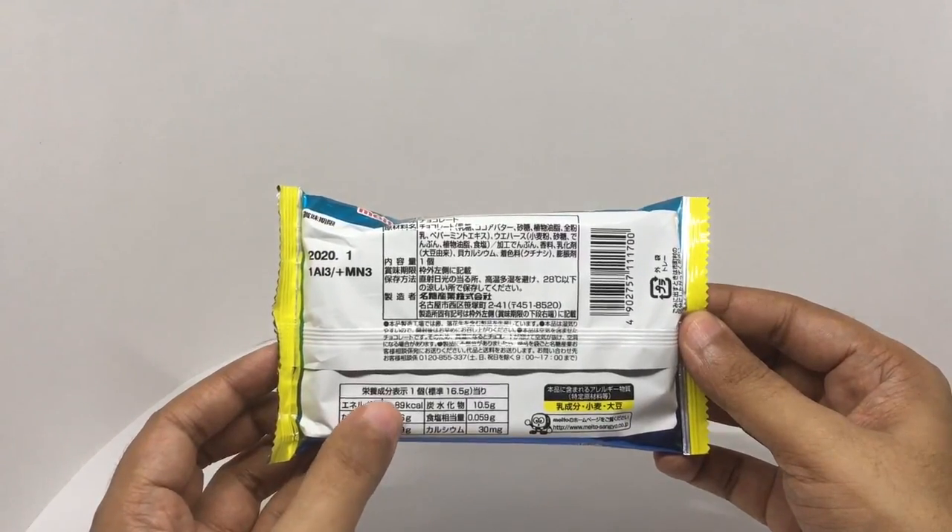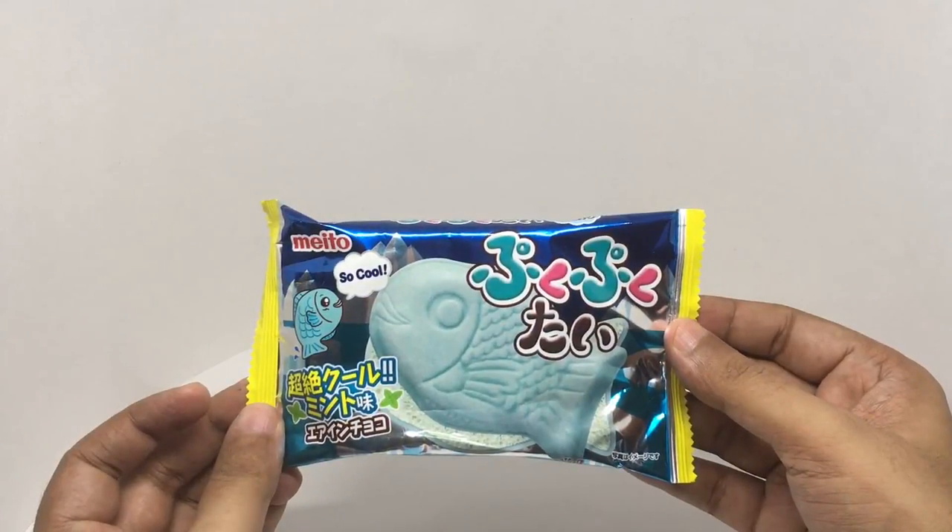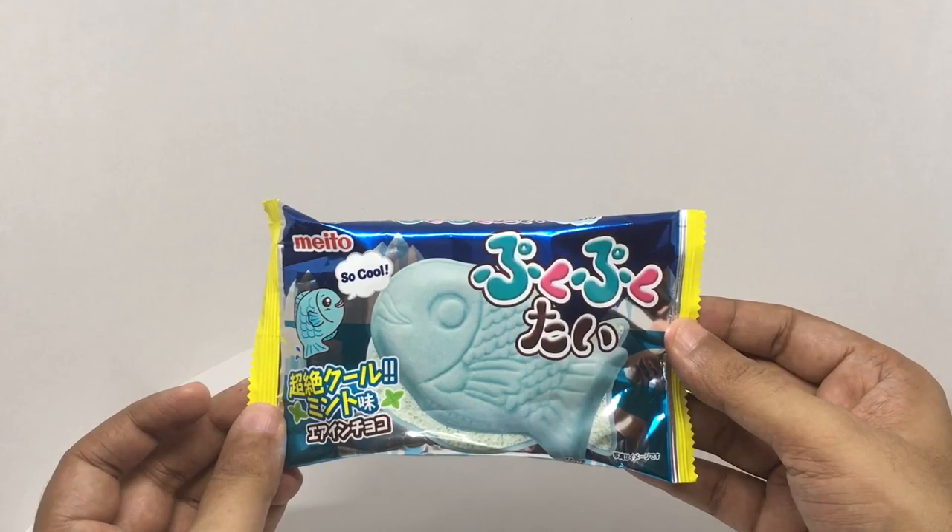It has about 89 calories. Quite a colorful packaging. Let's taste it.